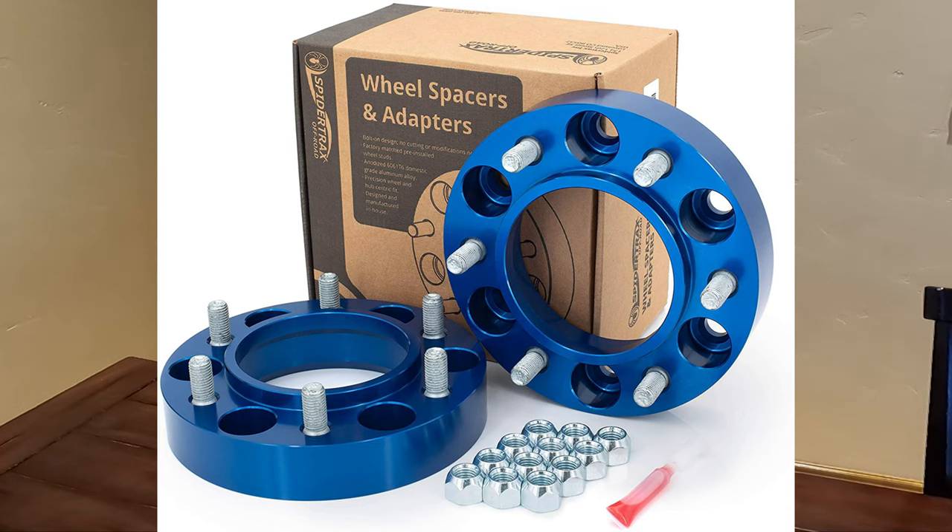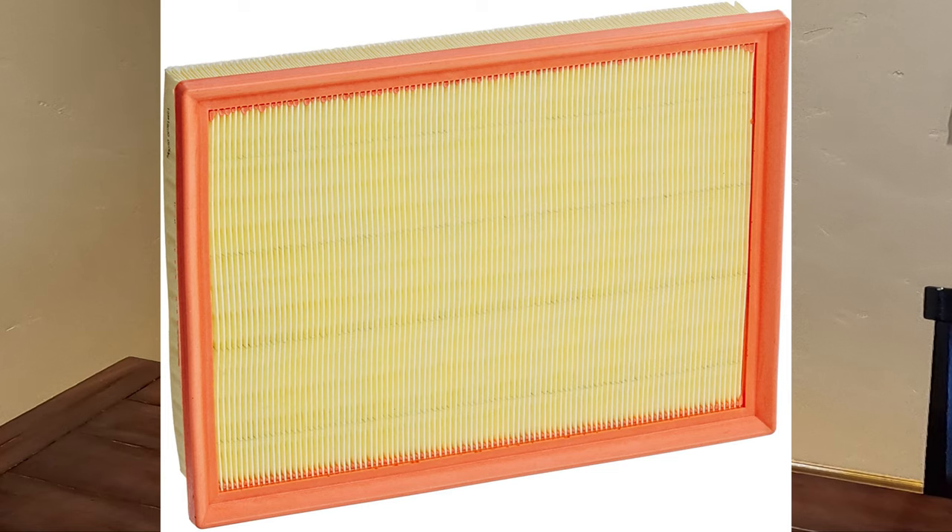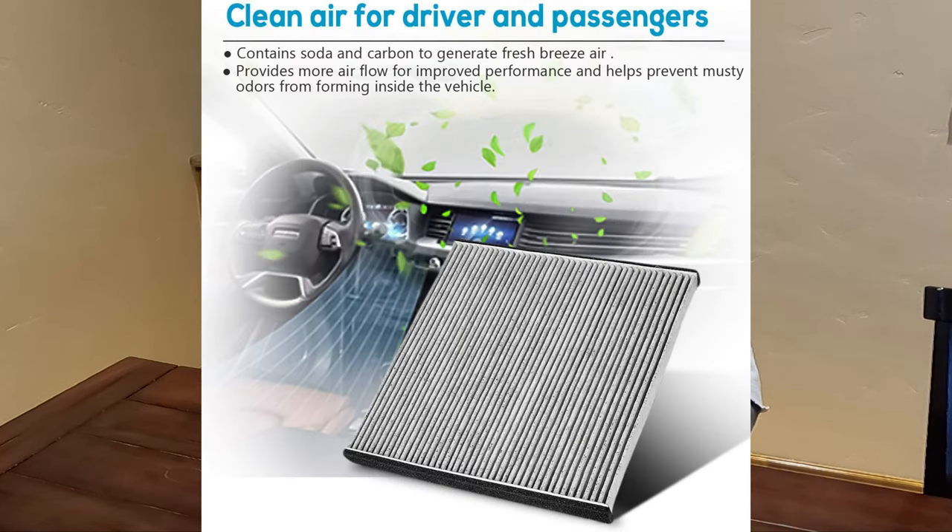In no particular order, first thing on the list: Spider Trek spacers. These are the inch and a quarter spacers. If you put two-inch spacers on there, you look like your tires are riding on Kentucky Fried Chicken buckets. Extended sway bar links — if you lift the rear of your FJ, you need to extend the sway bar links for better road handling on and off-road. Air filters. Cabin air filters.